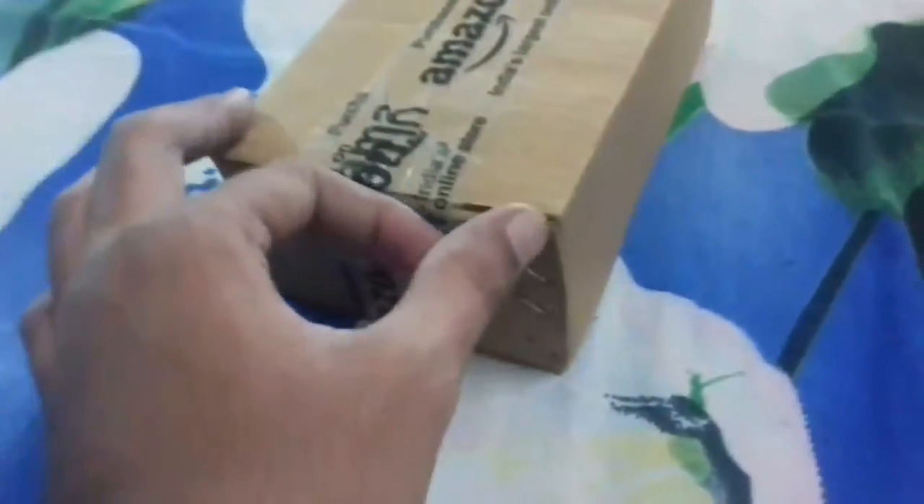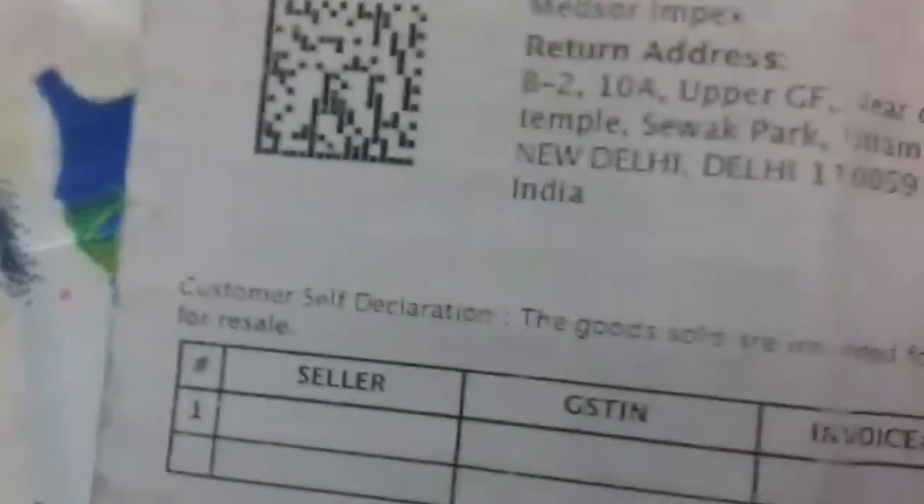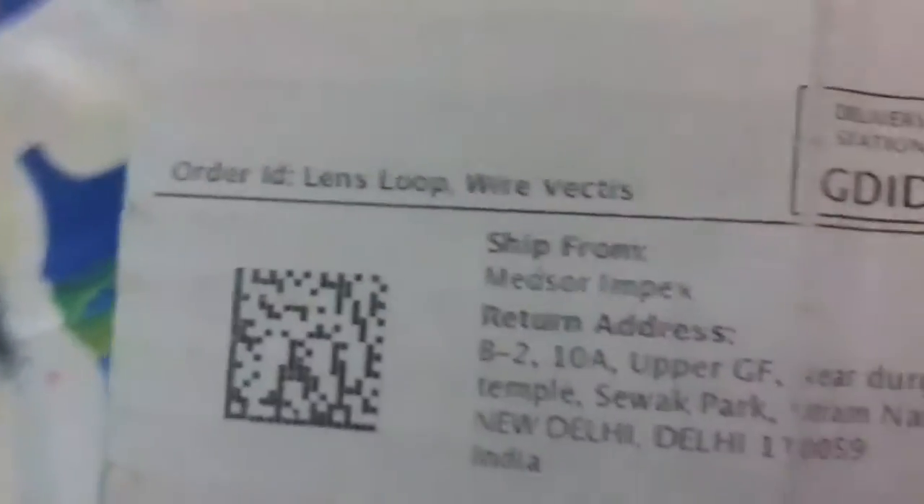Hello friends, good morning. Today I'm going to show you one more thing I ordered from Amazon. You can see the box packing. This is the bill — the price is 325 rupees. It is an instrument called a lens loop wire vectis, and the price is 325 rupees. Let me open the box first.